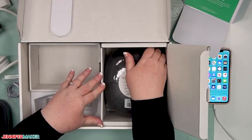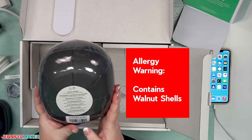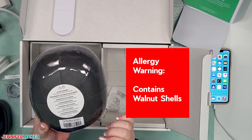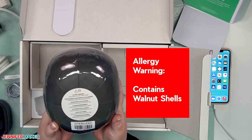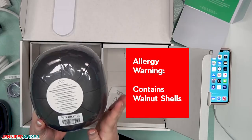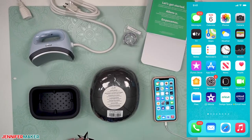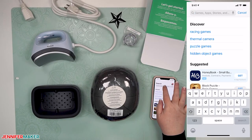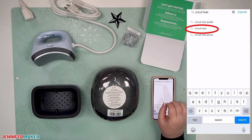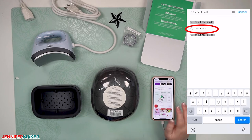This is your sample design for your very first project. And this is the very important hat pressing form. I want to note that it contains walnut shells — Cricut has sterilized them. The reason they used walnut shells is because they heated up and cooled down the best of all the things they tried. So if you have an allergy to walnuts, you would want to consult your doctor about handling this. Our first step is to download the Cricut Heat app. Go to the app store, tap on search, and type in Cricut Heat — not Cricut Heat Guide, and not Cricut Design Space. It is a completely different app.